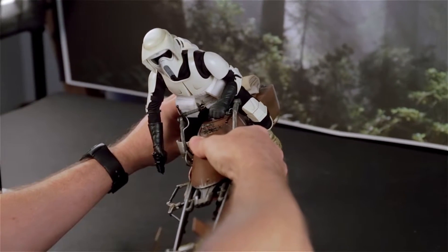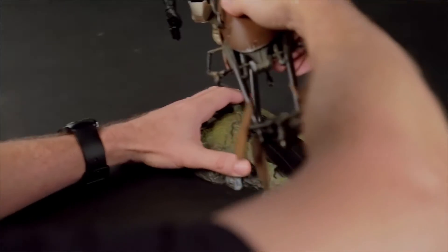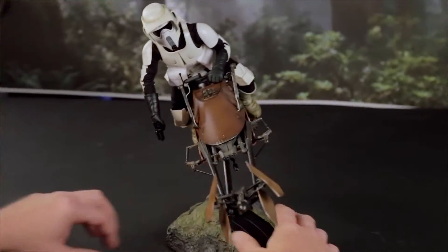Now we're going to create a turn. When you do this, the base swivels, and if you move it a little bit off center, then the force of the lean will be caught by the back edge and it will keep it from toppling over.